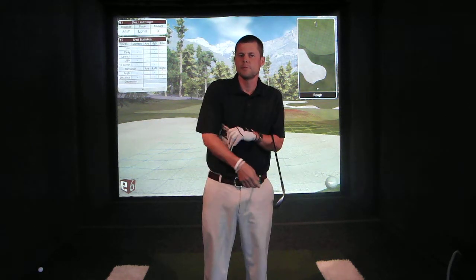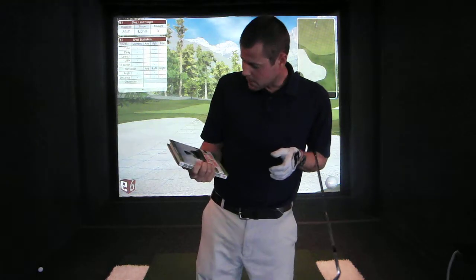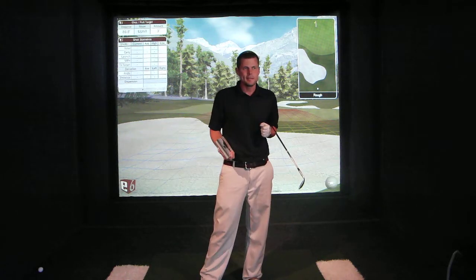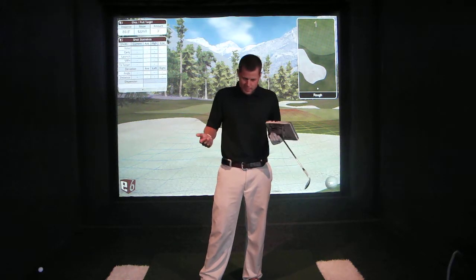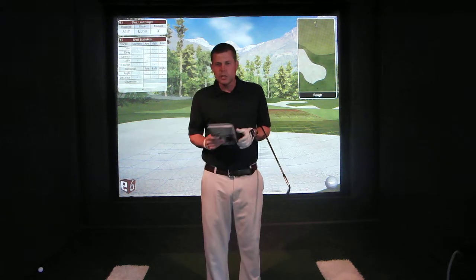This review is on Ben Hogan's Short Game Simplified by Ted Hunt. I found this book about a year ago and in the last year I've read it at least four times. There's a lot of really good information in here.